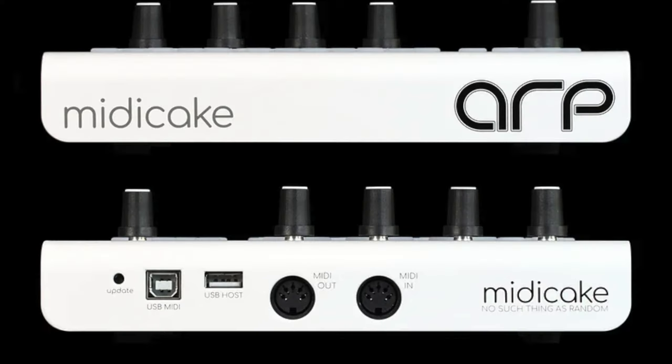When it comes to connectivity, things seem fairly simple albeit rather interesting. We've got power supplied over a USB-B type connection, which also gives you MIDI USB functionality. We've then got two full-sized MIDI DIN jacks for input and output — hallelujah! And then there's a USB-A connection which allows the MIDI Cake ARP to act as a host, meaning you can use other USB MIDI devices such as a keyboard controller without having to go through a computer as an intermediary, which is really cool. In the box I found a USB cable for power and a single DIN MIDI cable.